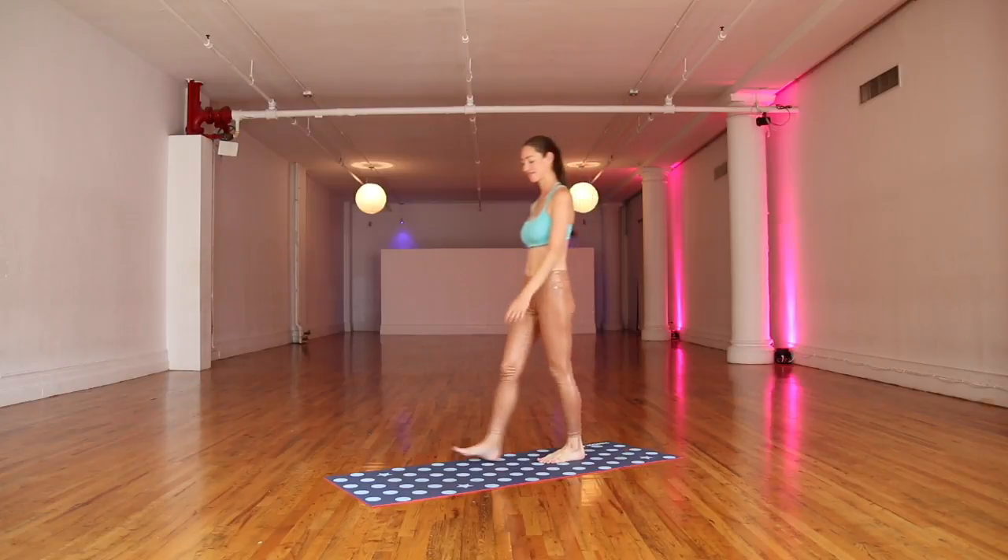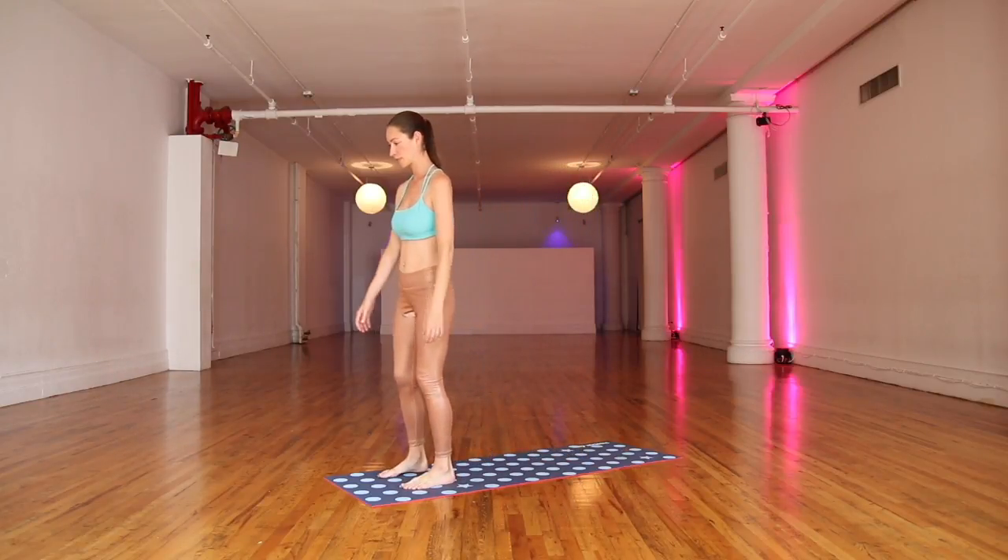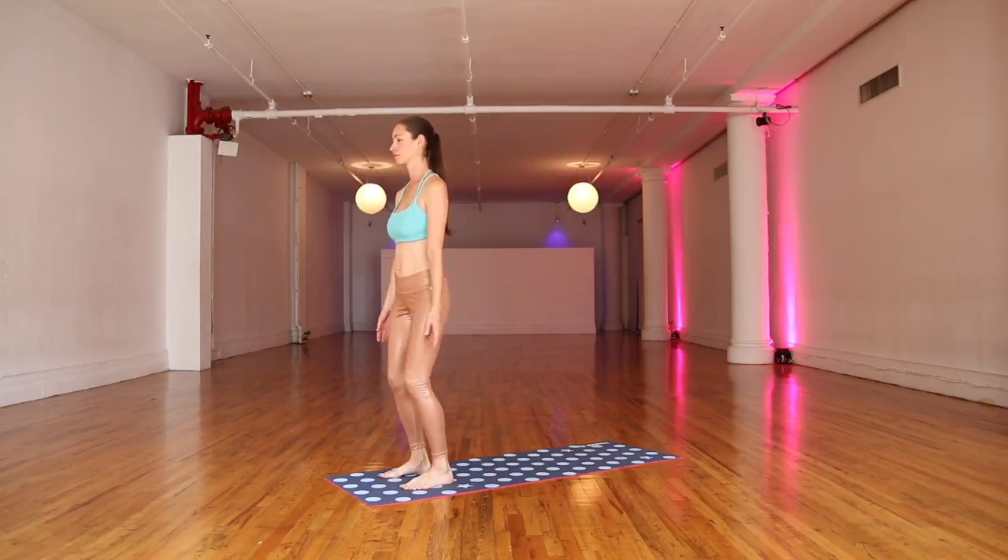We'll start standing here at the top of your mat, easing your body. Let everything soften here, easing your joints, easing your whole self. Sway a little side to side, forward and back.